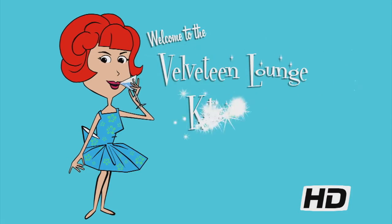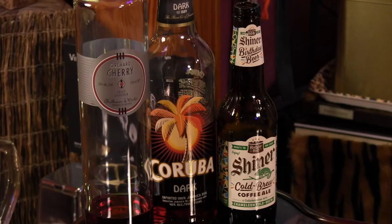Can't decide between coffee, beer, and a cocktail? Why not have all three? Hello and welcome to the Velveteen Lounge kitchen! I'm so glad that you could join us for happy hour because we have a lovely libation that covers all of the beverage bases.